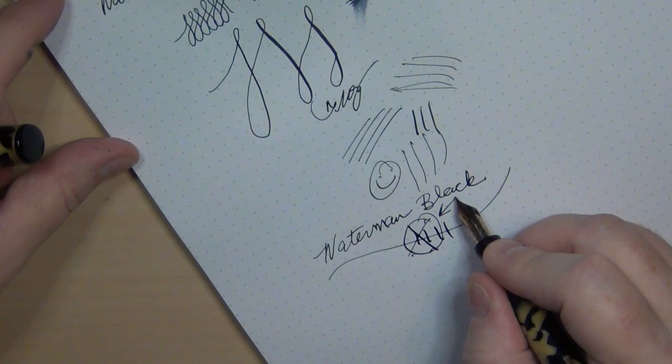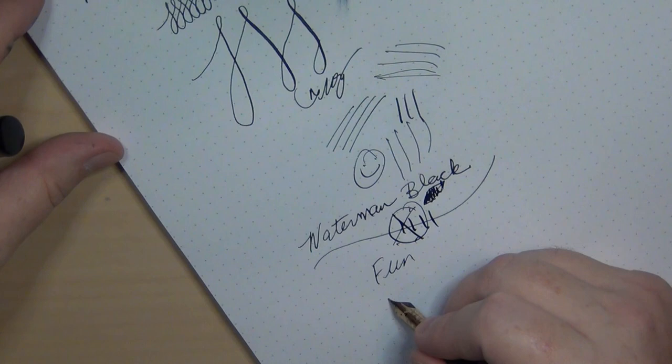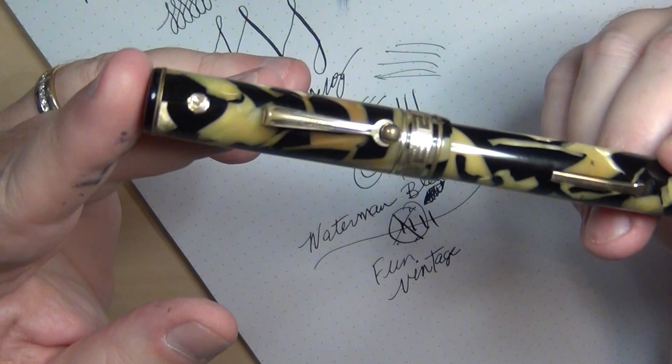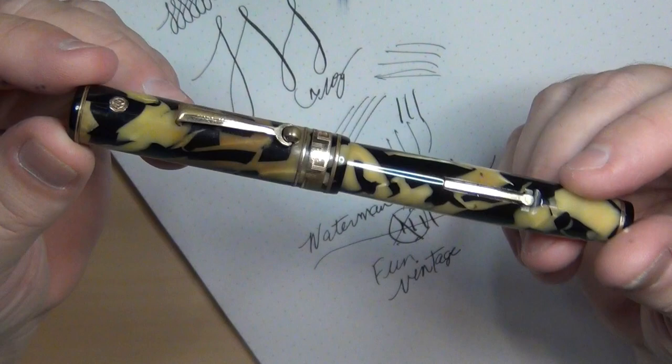I'm just doodling, but this is a fun pen and it's a beautiful vintage. I like good vintage pens. I like pens with a history on them. I like to see how people wrote back in 1930. I could just imagine the history of somebody sitting down and taking this pen — writing a letter, filling out a form. Who knows what this pen had written over the years? Was it owned by a writer? A doctor? An ordinary housewife or an attorney? I have no idea.